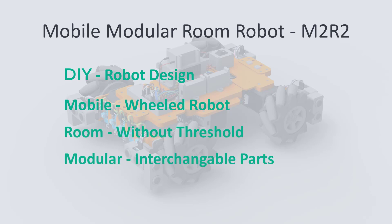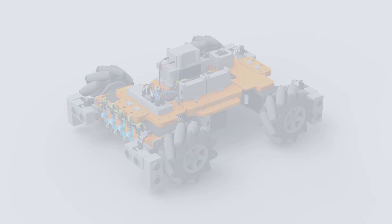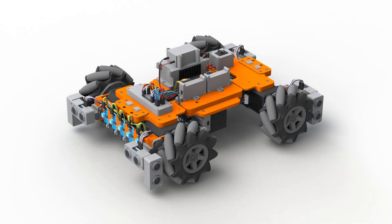We will build it with modularity in mind, meaning we will be able to interchangeably place different parts such as motors, sensors and power electronics depending on the purpose that we want from this specific build.